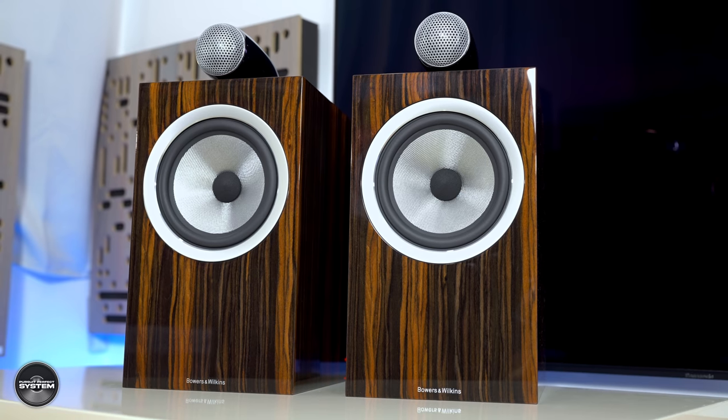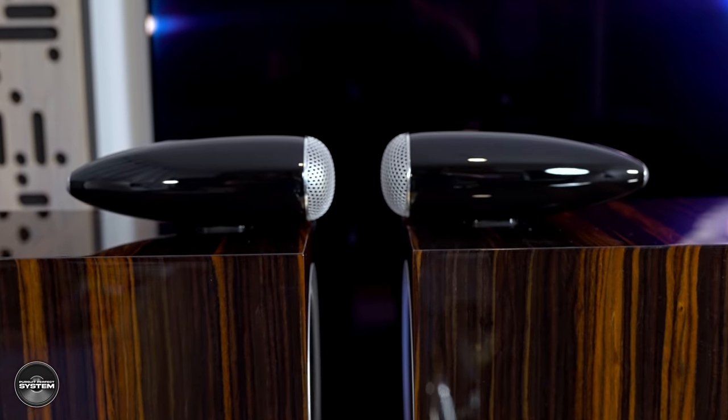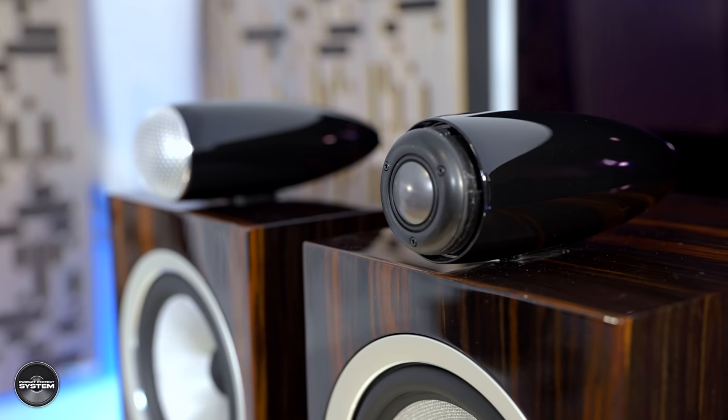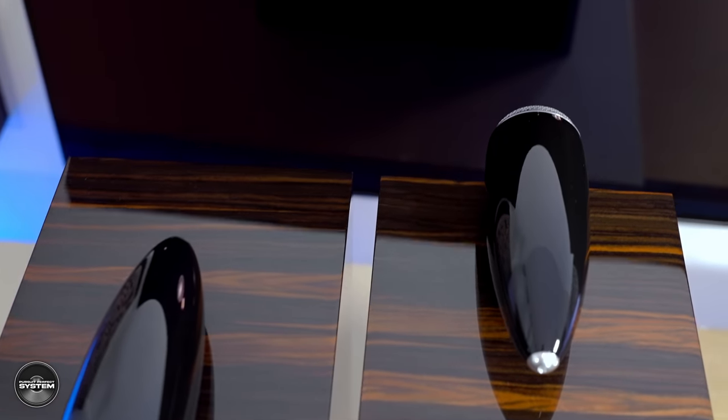The finish is what Bowers & Wilkins call Datuk Gloss Ebony. Because it's wood, every pair of speakers you buy will be different, though being different won't necessarily make it everybody's cup of tea. Nine different coats of finish — this look and presentation is really important for this Signature version because a big chunk of the premium you're paying is for this finish. The rest of the outside of the speaker is very familiar: the 165mm Continuum Mid-Bass Driver and the one-inch Carbon Dome Tweeter sitting on top inside a solid aluminium housing for various technical reasons.